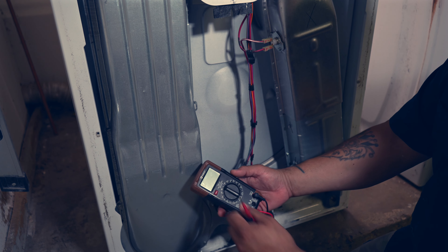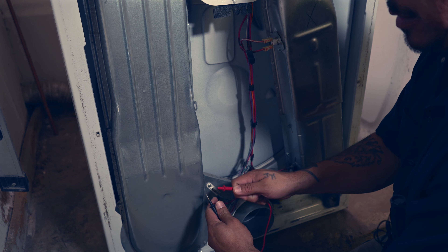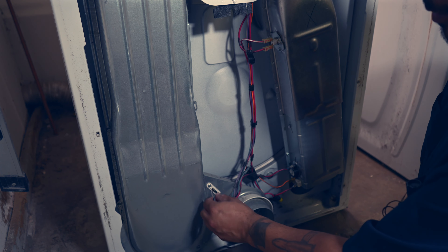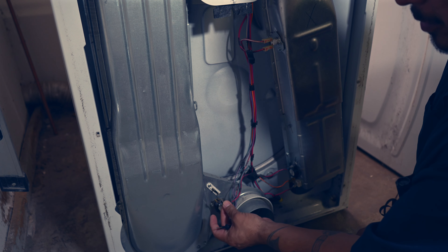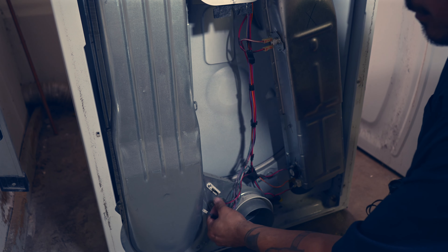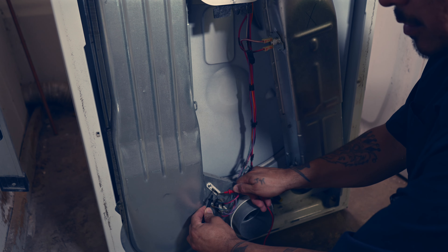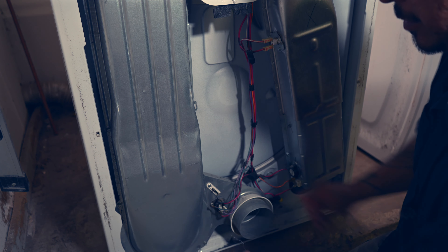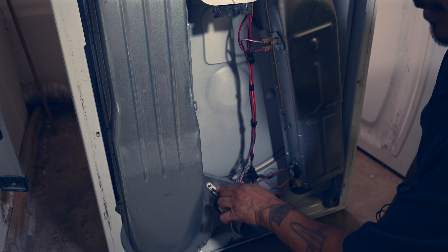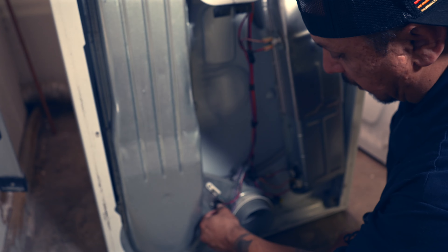I've got my meter and I'm going to set it to continuity - I want to hear that beep every time. When I test these, I'm going to disconnect them and I'll start right here. Remember where you took these wires off of - I have mine marked, but just remember that. Put one probe on this and the other here and you want to hear that beep. We have continuity here - that's good. This fuse is a common part for breaking or burning out, so I like to keep a few handy. They're real cheap, you can buy a few online. Just keep them for when a situation like this may happen.